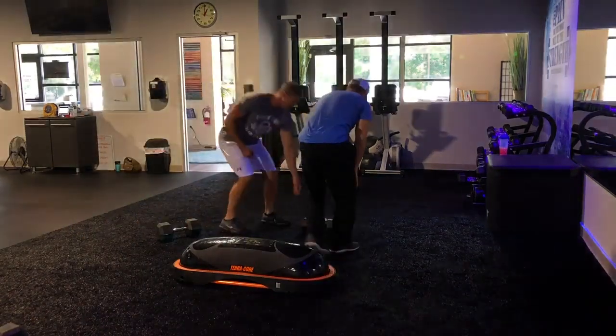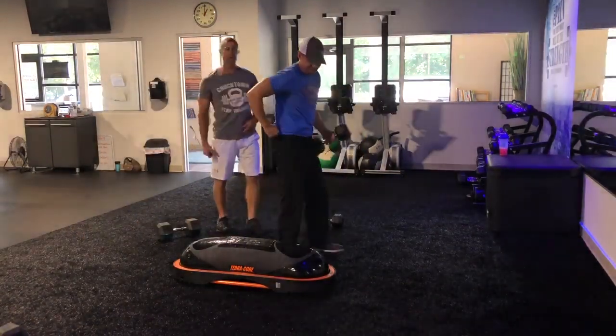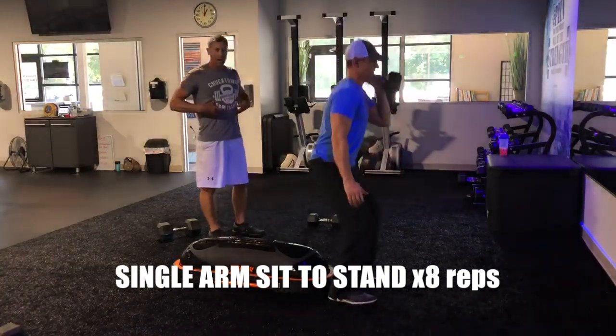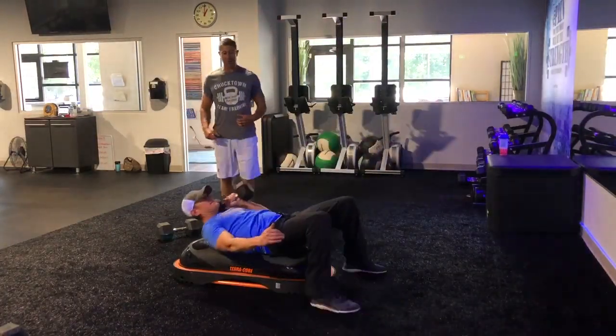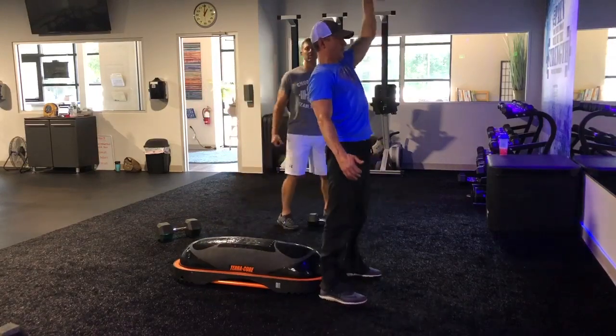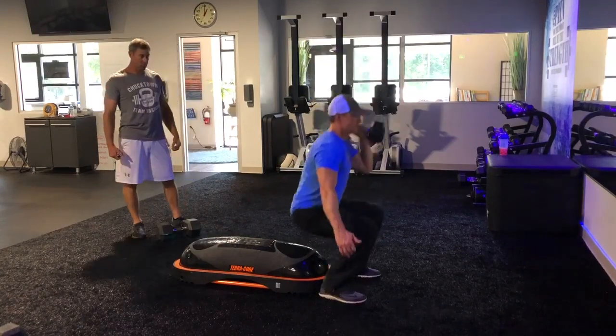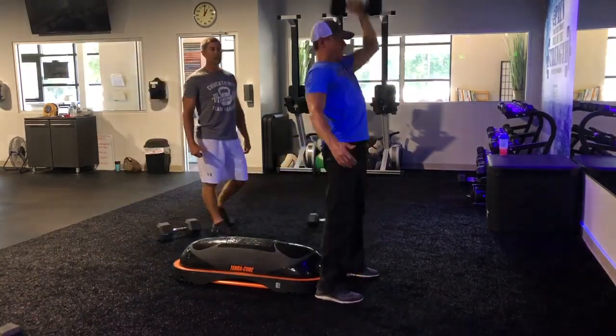Right there, last one. We're going to keep with this TeraCore — he's got a single arm sit to stand, so this is the shoulders, the legs, a lot of core as well. We're going to get eight total, four on each side. Lay all the way back, press that weight up. Third set, third round, so if he's getting tired, just going to wrap it up.